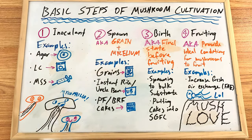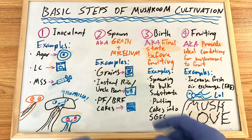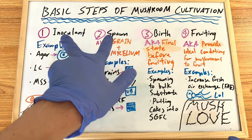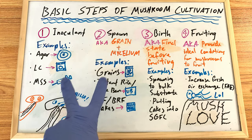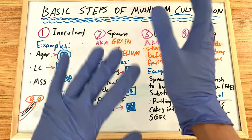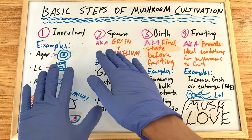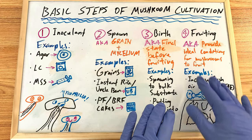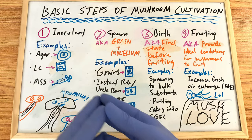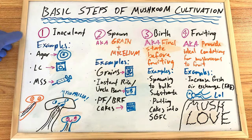Step number one is the inoculant. This is very important — especially steps one and two are the most critical in the whole process — because this is where you have to really watch out for contamination and maintain good sterile technique. If you introduce contamination here, it's going to affect the birth and fruiting stages. If your mycelium has contamination, it often won't fruit — you'll get mold and that's it.